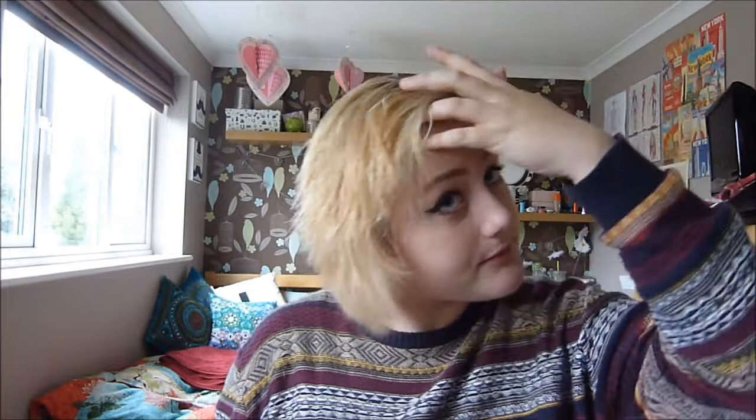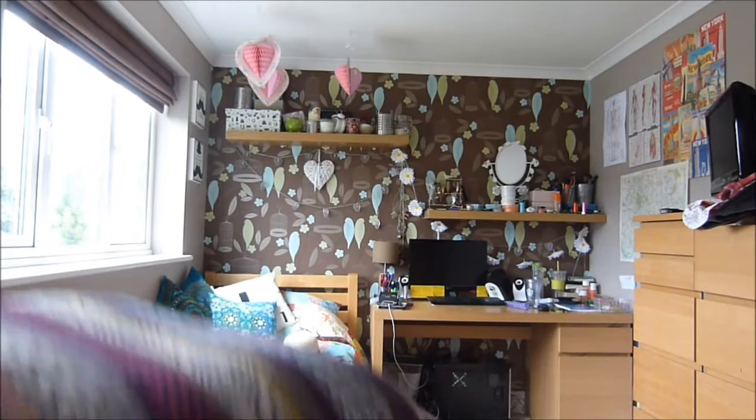I don't like doing that on the top because it makes my fringe go funny, so I'm just going to brush it out and mess it up. Now I'm going to tip my head over and dry it upside down, like that.